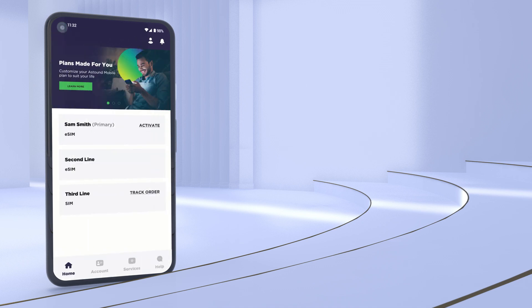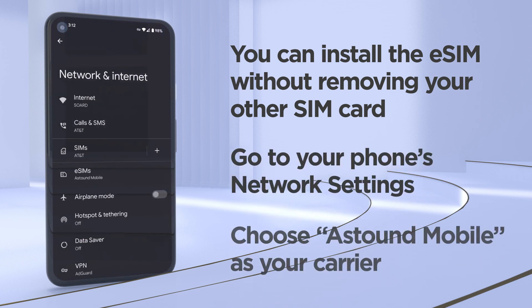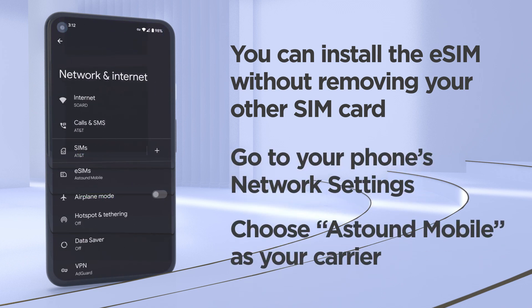If you have a physical SIM card from another carrier and you want to take advantage of Astound's free trial using an eSIM, you can install the eSIM without removing the other SIM card. Go to your phone's settings and choose Astound Mobile as your carrier to use our service. That way, you'll be able to try us out without affecting your current service.